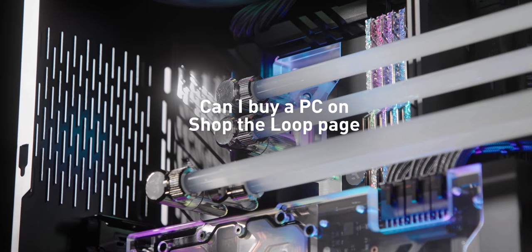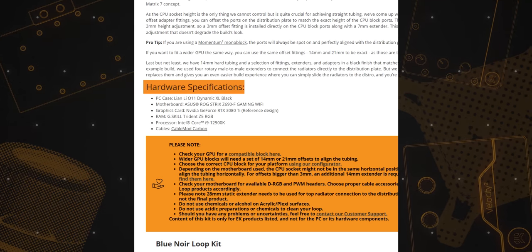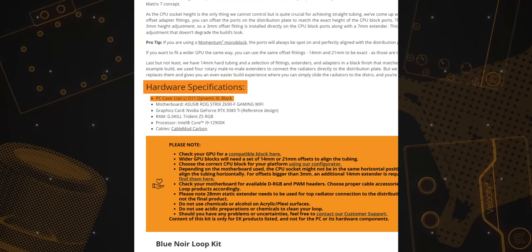Can I buy a PC on the Shop the Loop page? Shop the Loop is not a place where you can buy a whole PC — well, at least not yet. For now, it is there to help you build your own water-cooled PC from scratch, regardless of your experience level. It provides information on components used in the displayed build from the hardware standpoint, including the PC case.